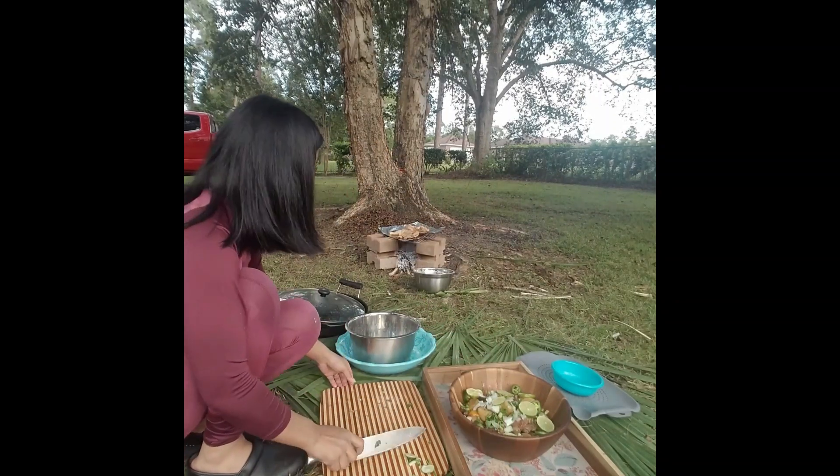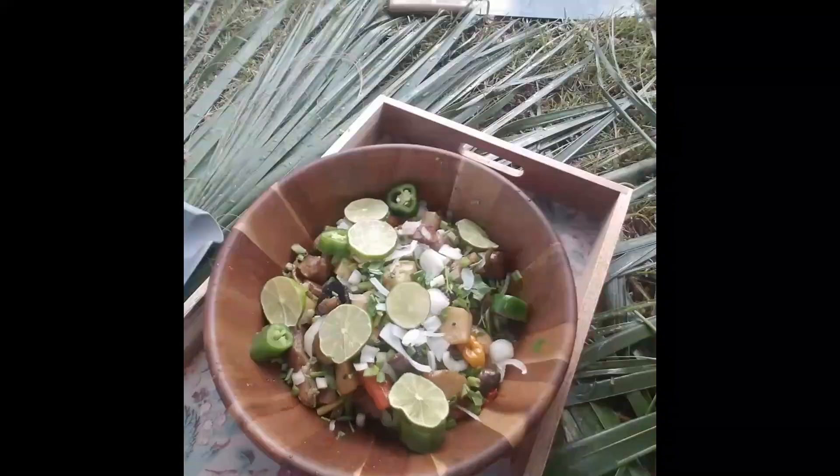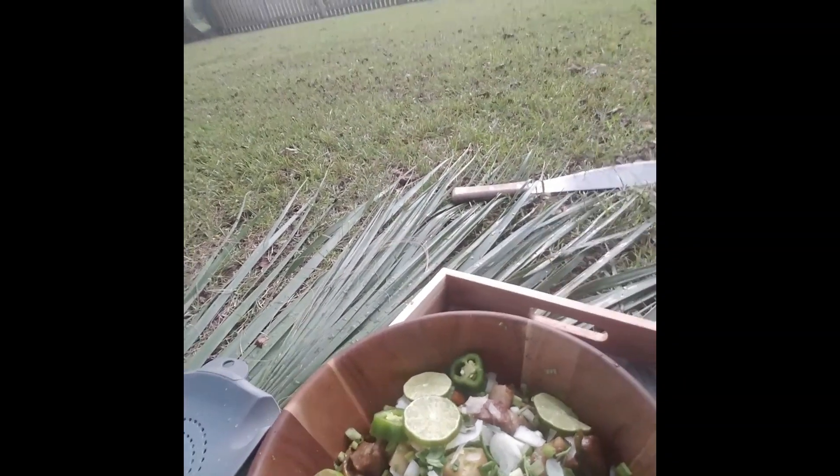Now let's decorate the adobo. Our adobo jungle-style is done — there you go! Now I'm gonna take this inside the house and feed my family. I'm done for today's video. If you want to see more of my adventures here in the United States, follow me. If you like what I'm doing, hit the like, share, and please don't forget to subscribe to my channel. Thank you for watching!